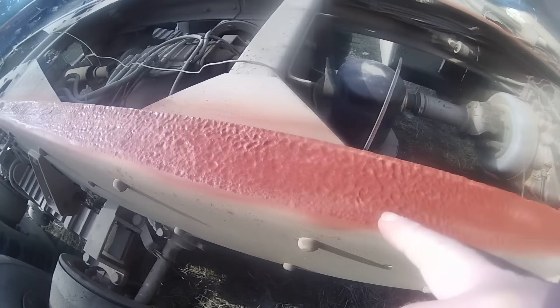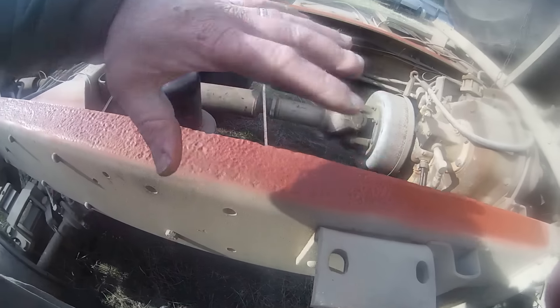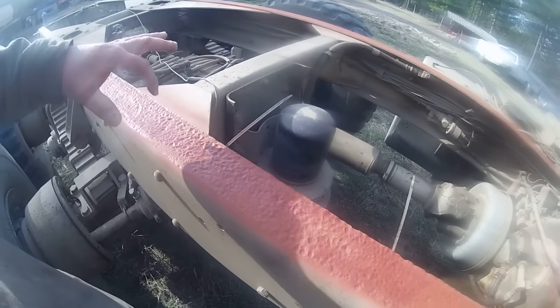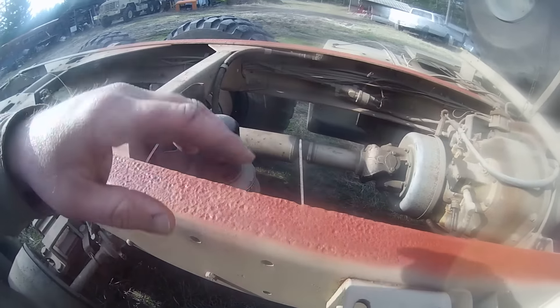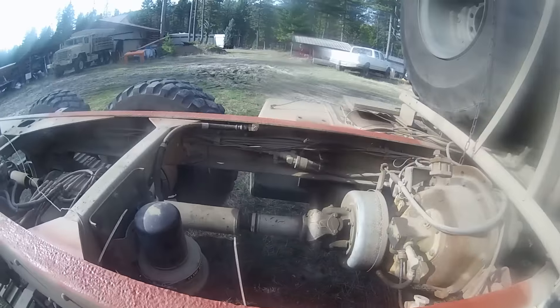Look at this rust pitting — serious rust pitting on these rails right up here in the front. The bed mounts solid back there, and then they have these spring mounts which allow the front of the bed to twist. This part of the frame rails always gets the crap beat out of it, so it rubs the paint off.